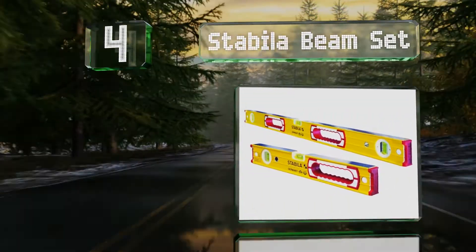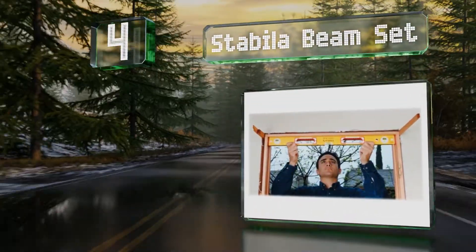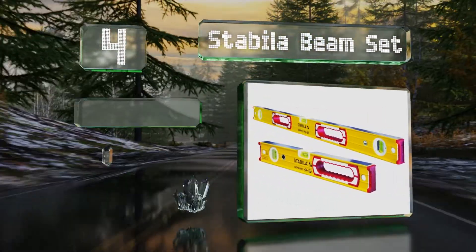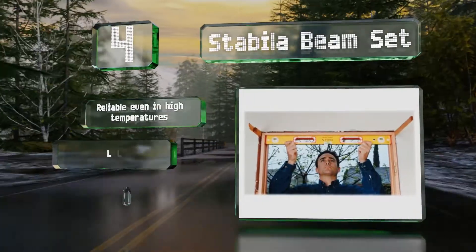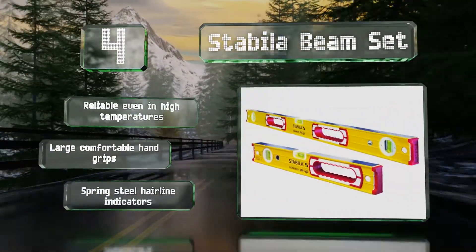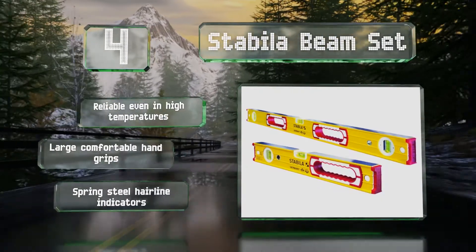At number four, the Stabila Beam Set includes two aluminum models, one measuring 48 inches long and the other 16 inches. They're electronically calibrated and certified for accuracy. These are reliable even in high temperatures and come with large comfortable hand grips and spring steel hairline indicators.